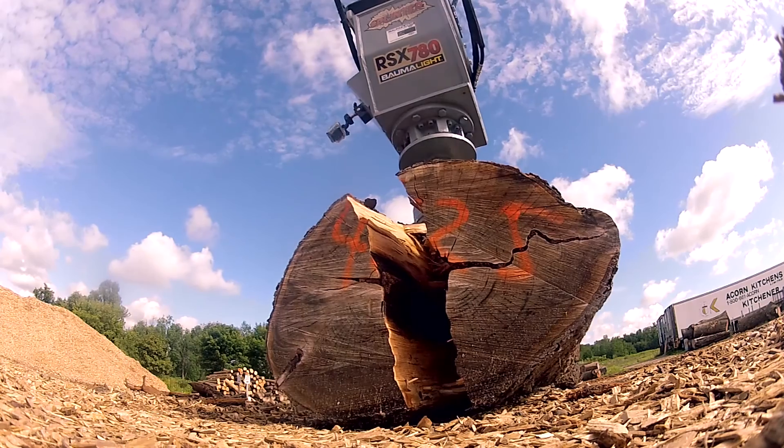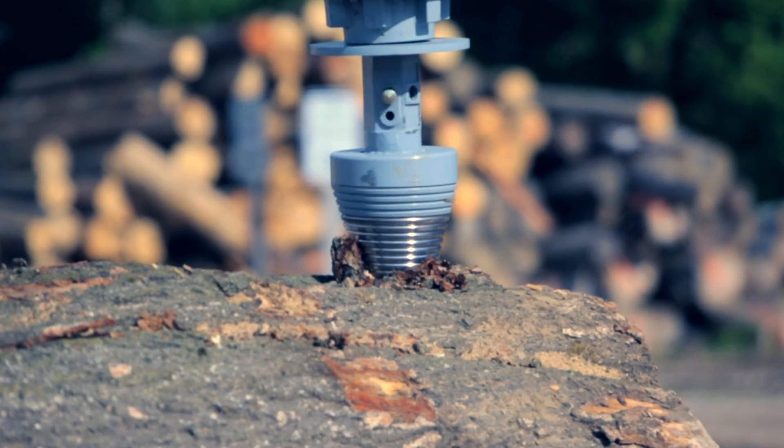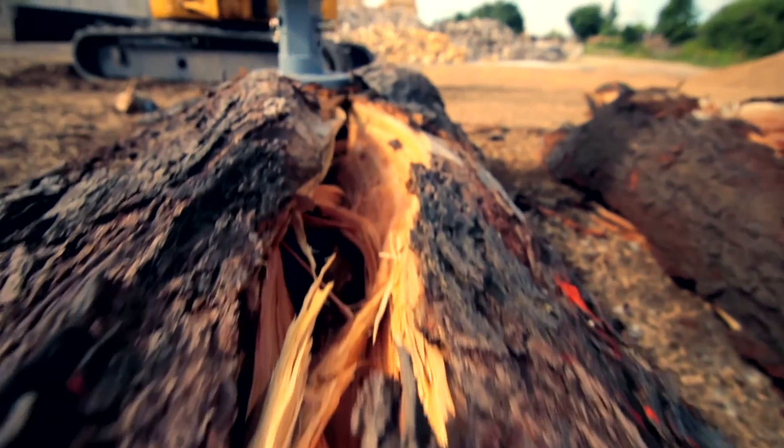Bommelite Splinter — the twisted way to split logs. Let Splinter tear into logs either horizontally or vertically and finish your splitting in no time.